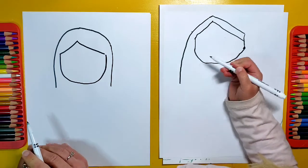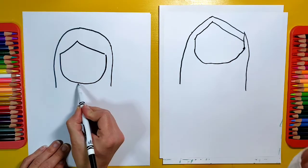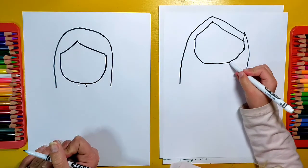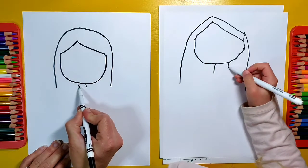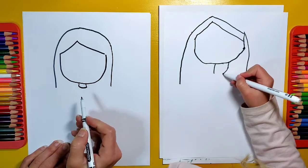So maybe right about there is where your hair is right now. Now we're going to make a really skinny little neck that goes down from the top. And then I'm going to make a curved line to connect my neck together — you make a curved line to connect it.